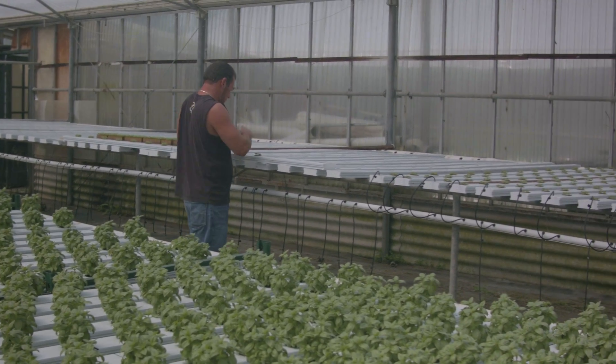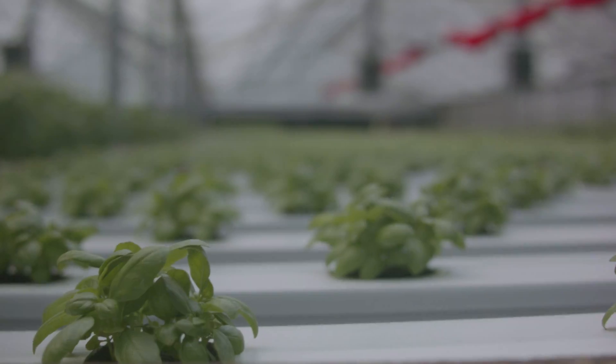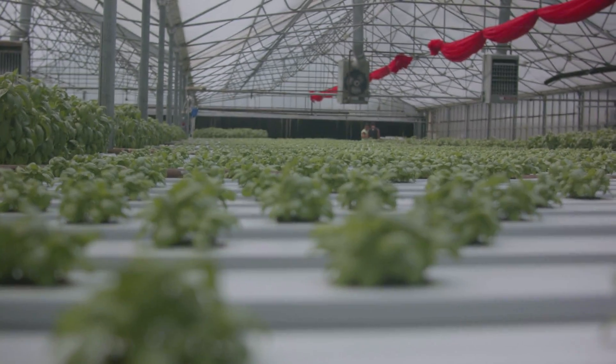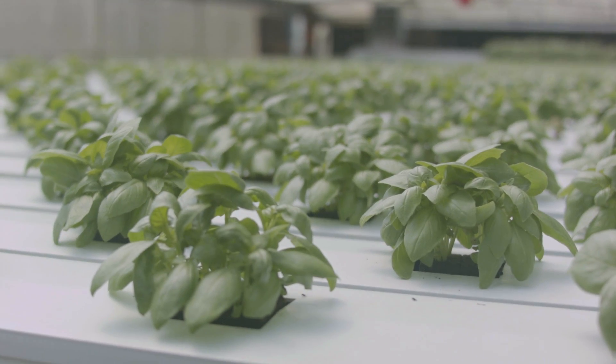They're into the system for four additional weeks, so from seed to finished, six weeks for a finished 12-inch tall basil. That's summer production.